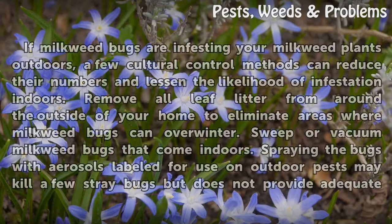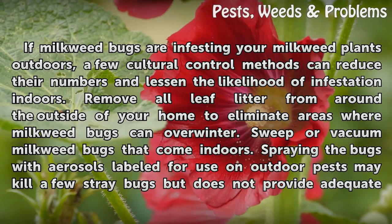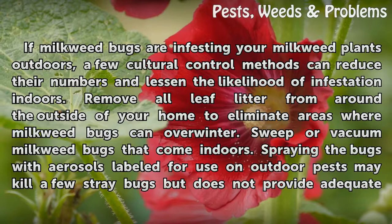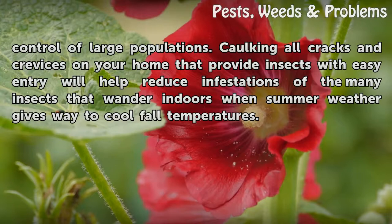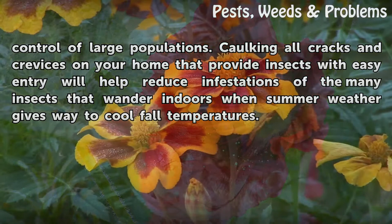If milkweed bugs are infesting your milkweed plants outdoors, a few cultural control methods can reduce their numbers and lessen the likelihood of infestation indoors. Remove all leaf litter from around the outside of your home to eliminate areas where milkweed bugs can overwinter. Sweep or vacuum milkweed bugs that come indoors. Spraying bugs with aerosols labeled for outdoor pests may kill a few stray bugs but does not provide adequate control of large populations. Caulking all cracks and crevices on your home that provide insects with easy entry will help reduce infestations of the many insects that wander indoors when summer weather gives way to cool fall temperatures.